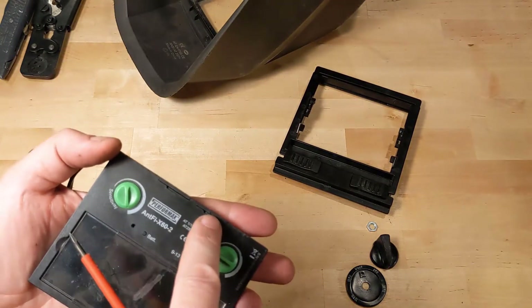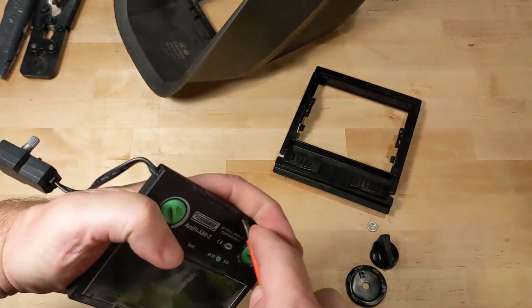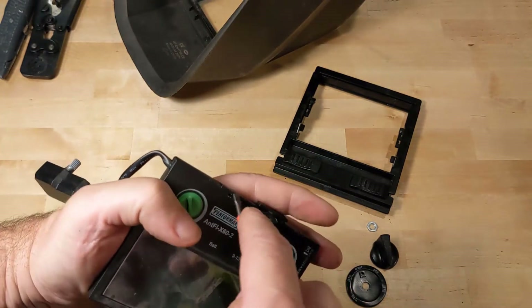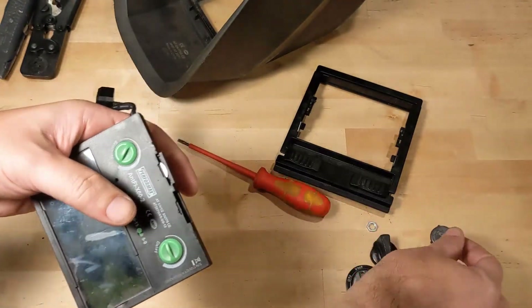The battery trays are right here and here. Just put something in there, slide them open, and they come right out.